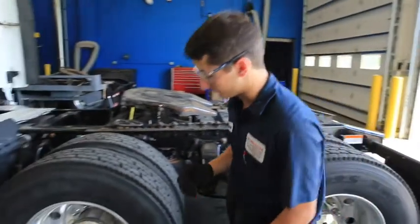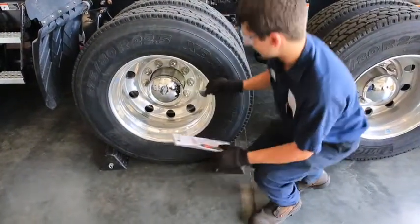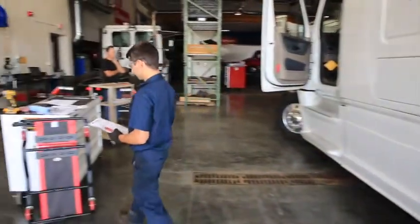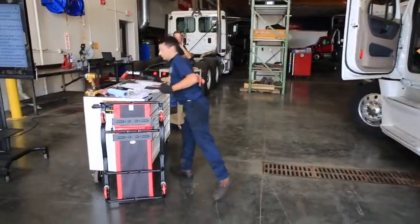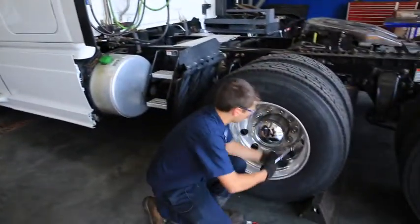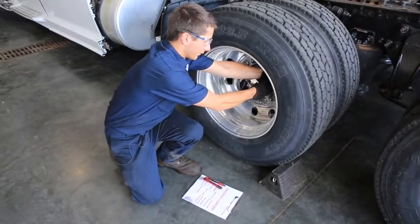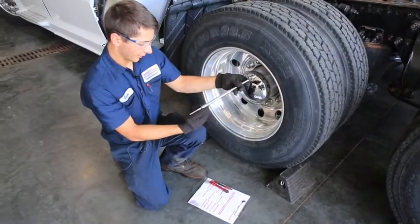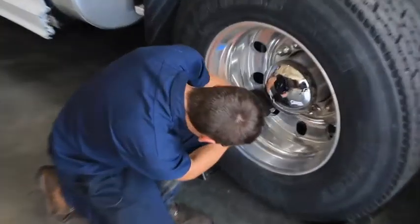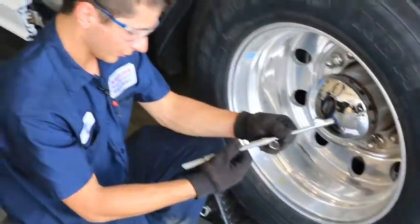When you get to the front side of the wheel, pop all the caps off and make sure all the lug nuts are tight, as well as checking the air pressure. Press the gauge firmly on and it'll read the pressure — record it and make sure it meets the volume specification for both the inner and outer dual, and they look good.